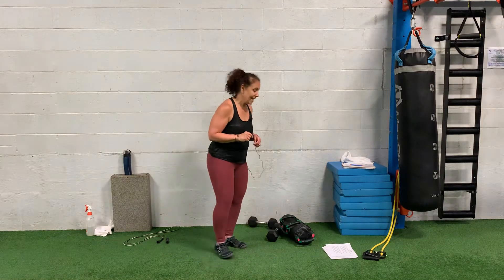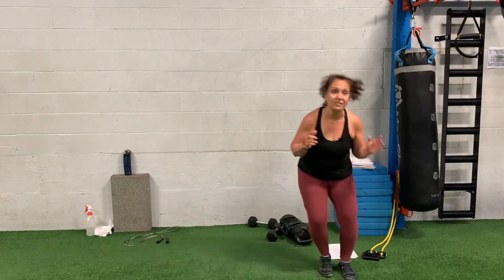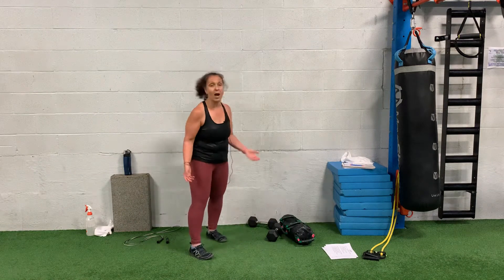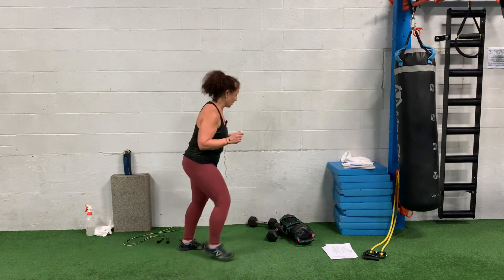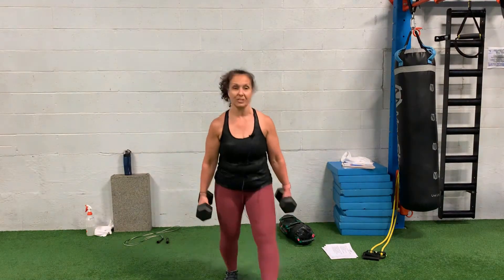First move in the first circuit is lateral shuffle. From anywhere you're just going to shuffle side to side, probably about five yards there and back. Second move, you're going to do walking lunges. You can do body weight walking lunges, or if you want to make it a little harder, grab some dumbbells and do dumbbell walking lunges.